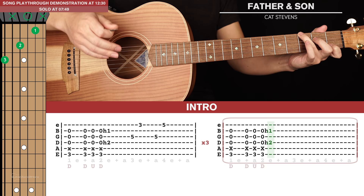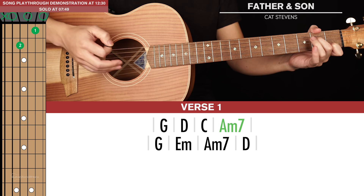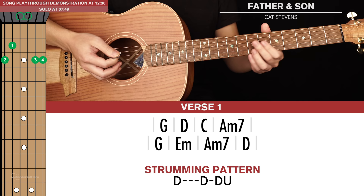Next we get to verse number 1. There are 2 lines of chords here. We're going to start with G, D, C, and A minor 7. To play A minor 7, you just lift your ring finger from the C. The 2nd line of chords is G, E minor, A minor 7, and D. For each chord we're going to play a really simple strumming pattern that goes down, down, down and up.